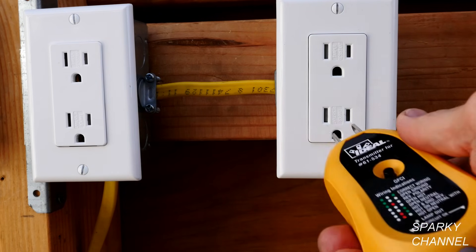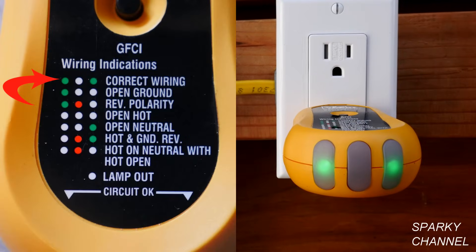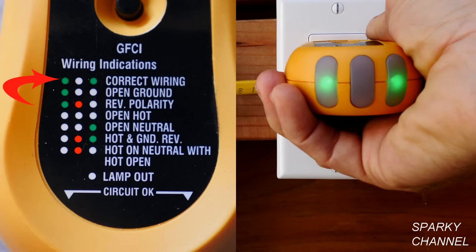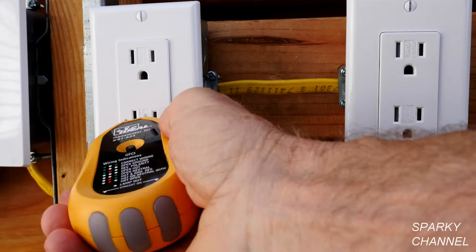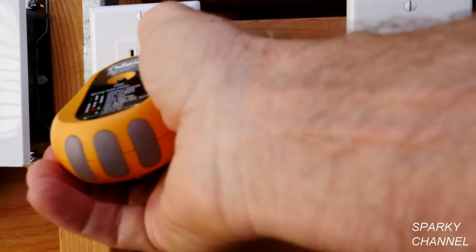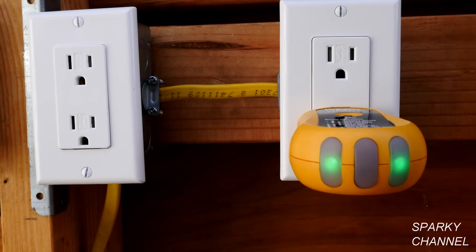Now I've turned the circuit breaker back on and I'm going to plug in my outlet tester to see if we're correctly wired — and we are. We can test the upper outlet as well, and that's good. We can test the upstream receptacle, and we see that one is wired correctly as well. So that's how you fix an open ground.